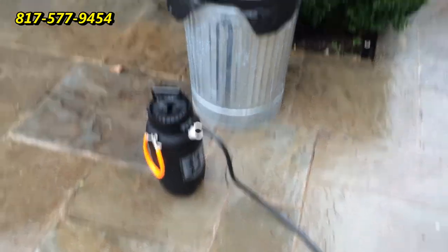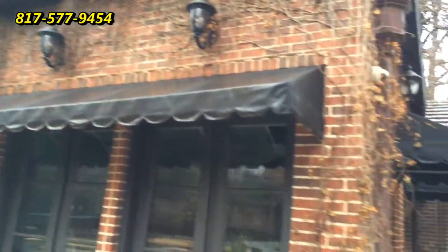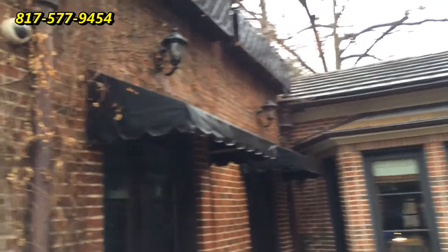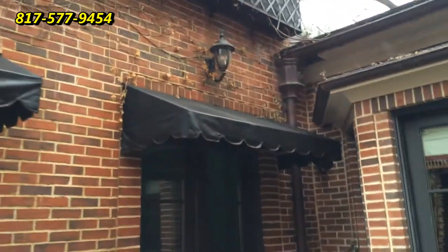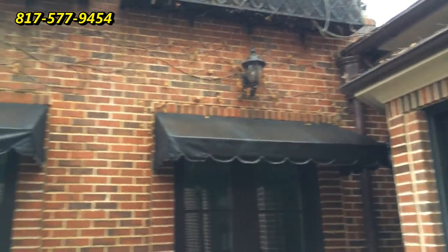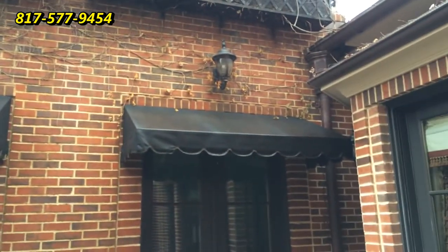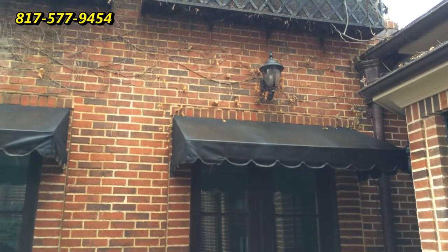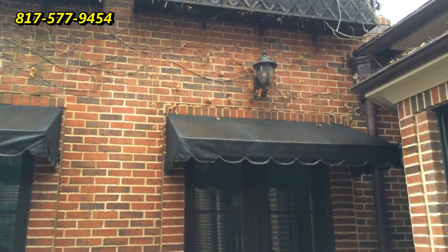We've just applied our awning cleaning treatment for mold and mildew onto these three awnings. As you can see, even though we have quite a bit of drizzle here today, we're able to treat these awnings and get our product on there to get it working. We'll let it sit for 20 to 30 minutes and show you what it looks like then.